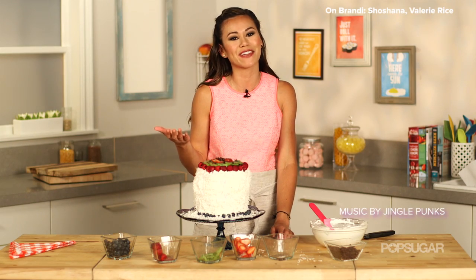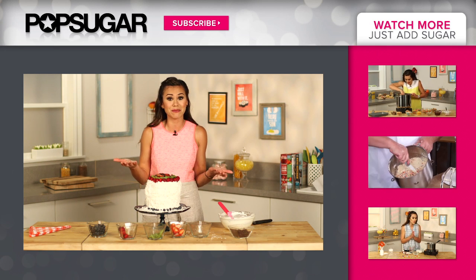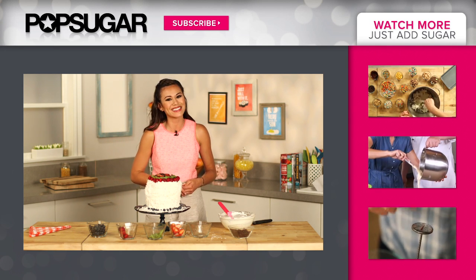Thanks so much for watching. I'm Brandy. If you enjoyed this video give it a thumbs up and subscribe to PopSugar Food. And let me know what your favorite summer dessert is in the comment box below. I'll see you next time. Bye!